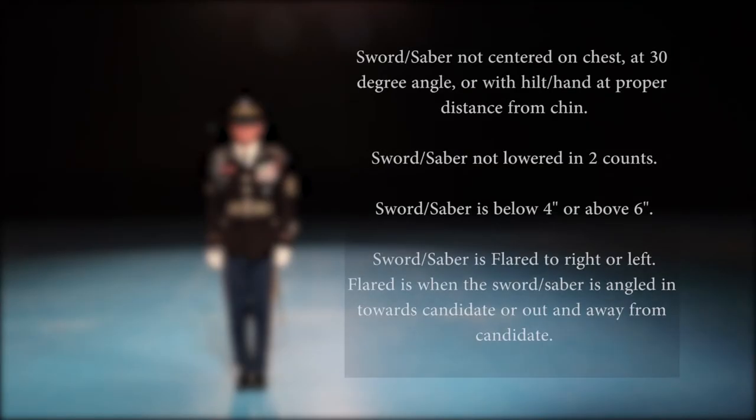Common mistakes include: sword or saber not centered on the chest at a 30-degree angle or with the hilt hand at the proper distance from the chin; sword or saber not lowered in two counts; sword or saber tip below four inches or above six inches; sword or saber flared to the right or left — a flare is when the sword or saber is angled in towards the candidate or out away from the candidate.